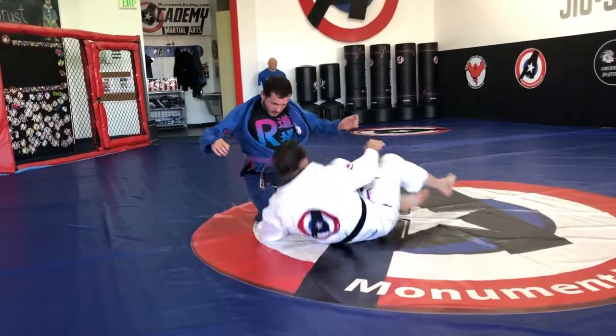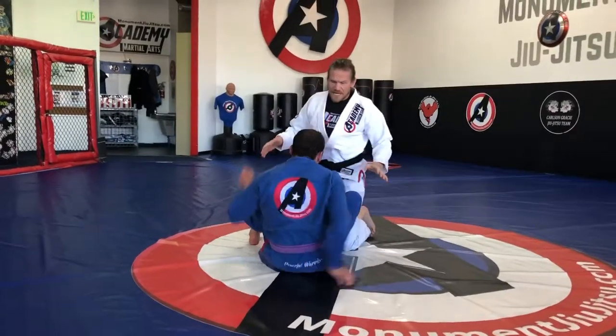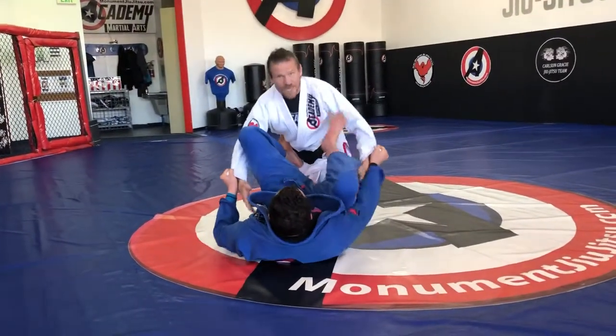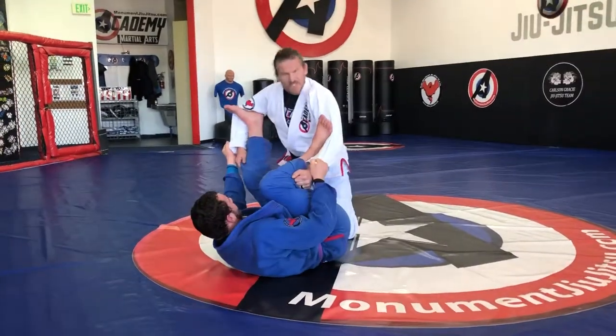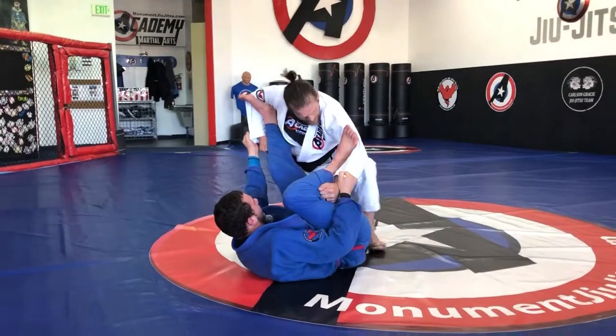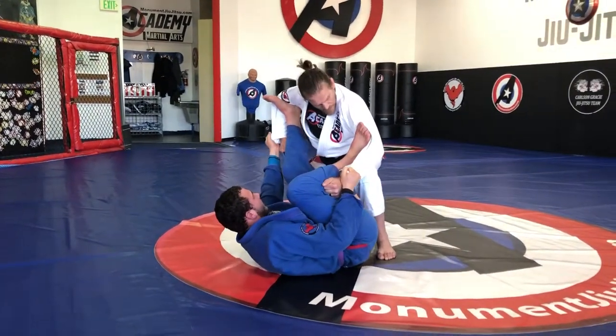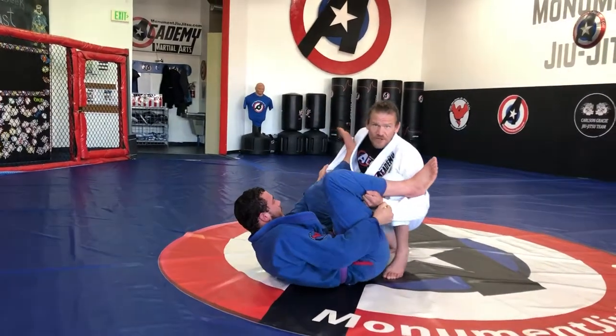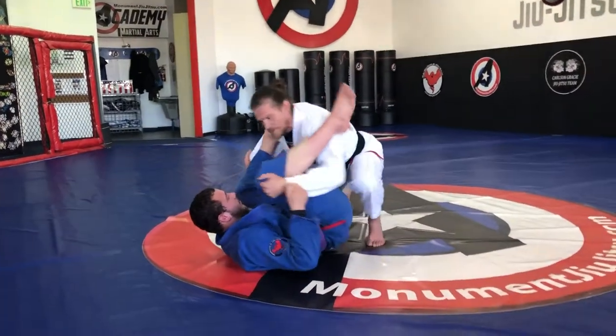The next one is if he does spider guard to me, how do I escape it? Let's say from this perspective I'm on my knees. In this case I'll do this side so you guys can see — he has good pressure here. I'm going to take my knee and put it where his heel is and then I drop my elbow on that side, down and under. And now I can start fighting to pass.